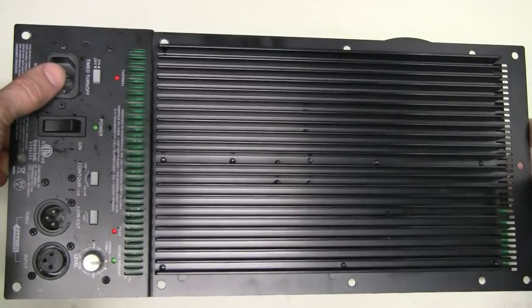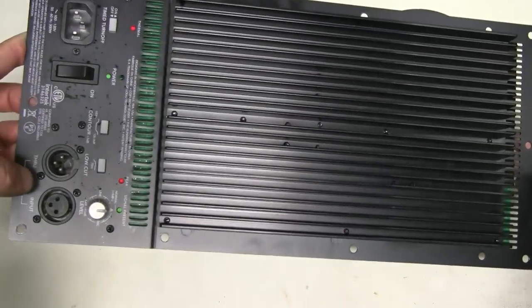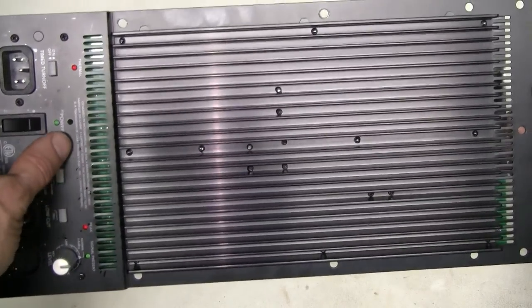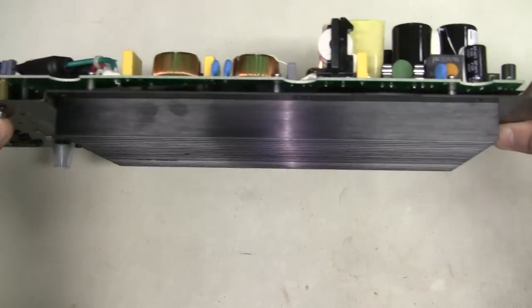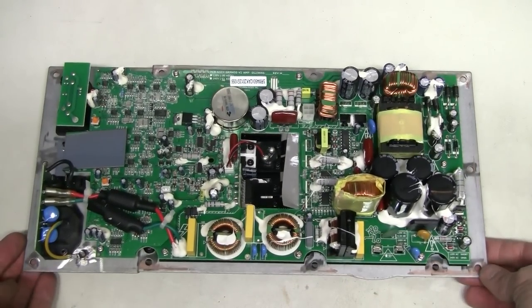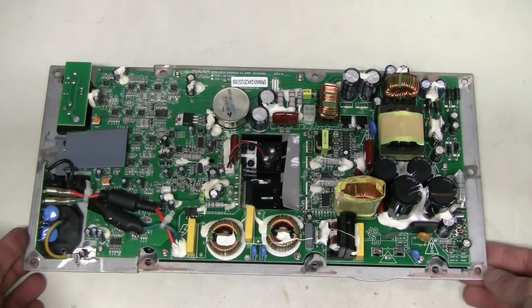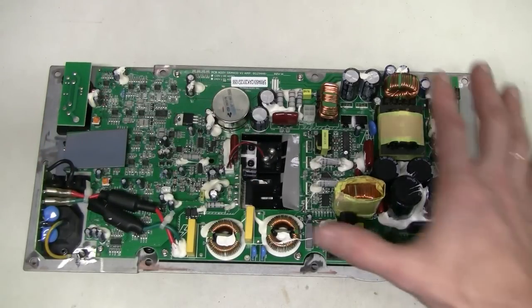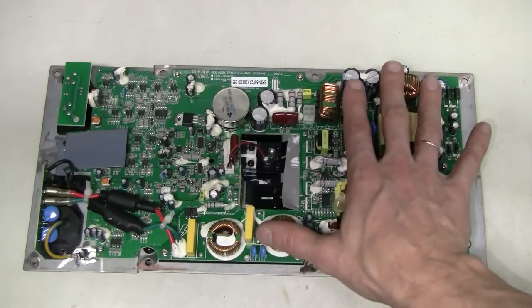Here we have mains input, power switch, audio in and through, level control, some buttons, and this giant heatsink. On the board I see two sections: this must be the amplifier, and this is the switch mode power supply here.